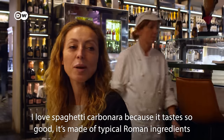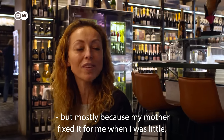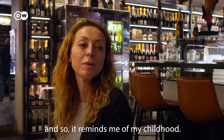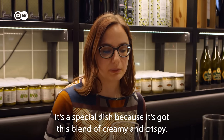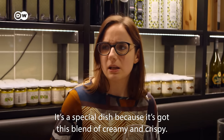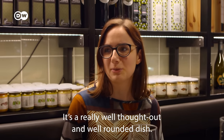I love the carbonara, first because it's very good — it has typical Roman ingredients, and especially because I cooked it for my mother when I was a kid. So it reminds me of dishes from many years ago. It's special because it's a mix of creaminess and crunchiness, a really good and successful concept.